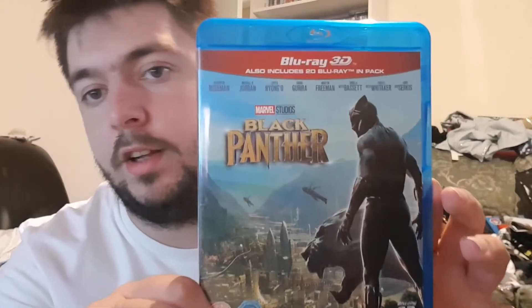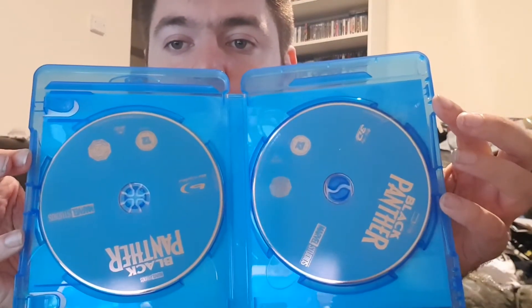I am back. As you can see, the cellophane is off. Two discs. Let's put it back together.